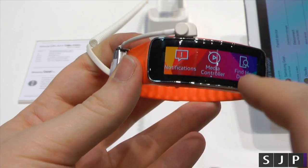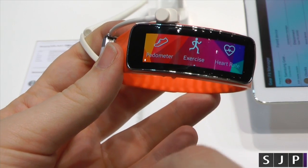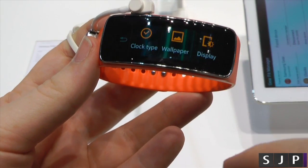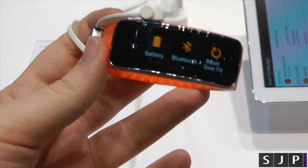Just to kind of show you some of the settings on here: you've got notifications, media controller, find my device. You've then got your pedometer, your exercise and heart rate. You've then got timer, stopwatch and settings. If you go into the settings, you've got some of the clock types, wallpapers, display, wherever it might be. So there are quite a different load of options on there.